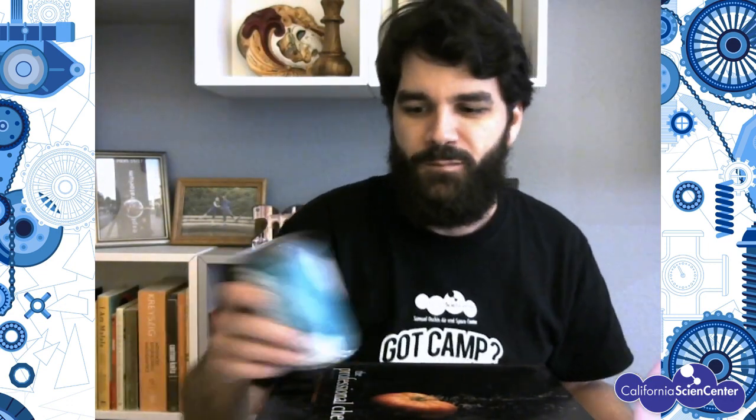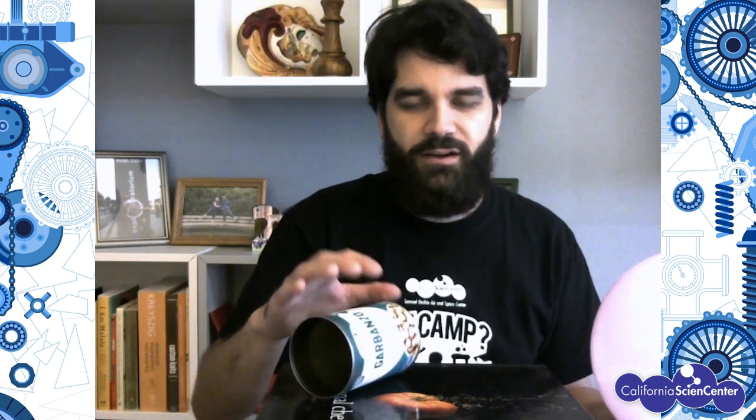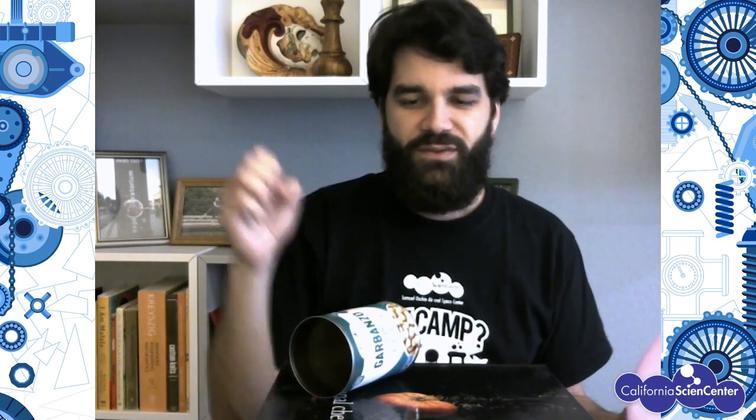Now it's supercharged so the can is rolling a lot faster. There's actually something kind of similar going on here that happens in a real thing you might have at home or maybe your parents have in their office. A copy machine or certain kinds of printers like laser printers also have a roller that gets charged up with electricity, and it pulls ink out of a cartridge. When paper rolls by the roller, that ink transfers from the roller to the paper and you get your printout.